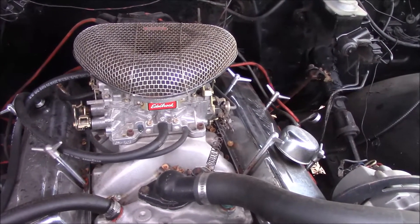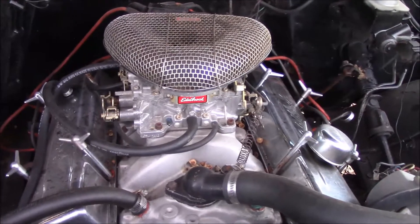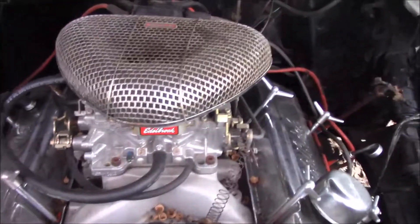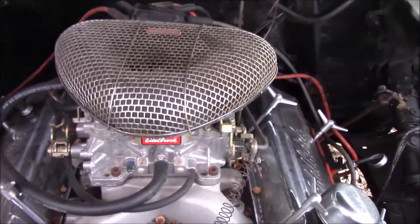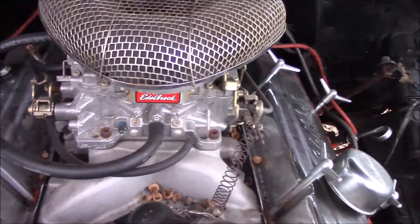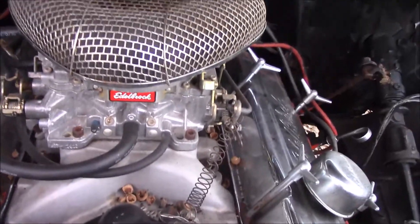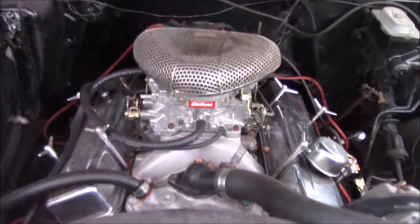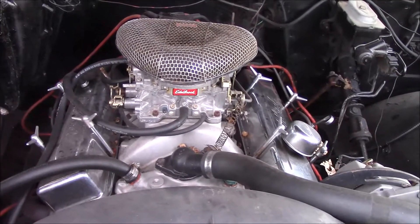What kind of motor is this? 350. Edelbrock High-Rise. What else?